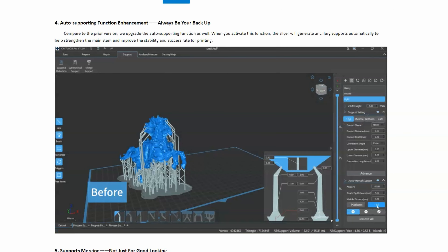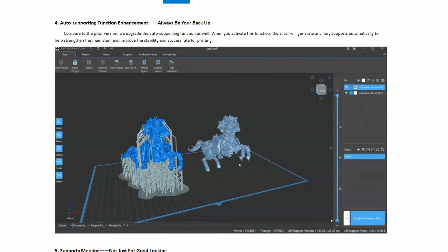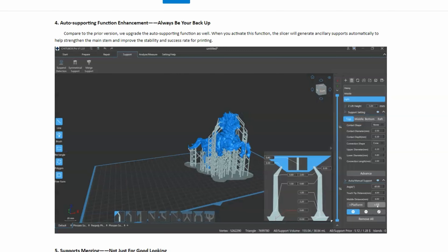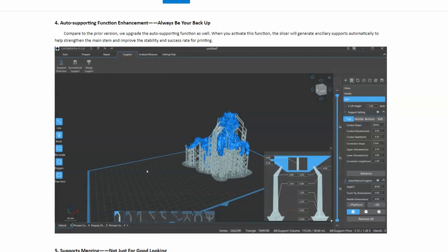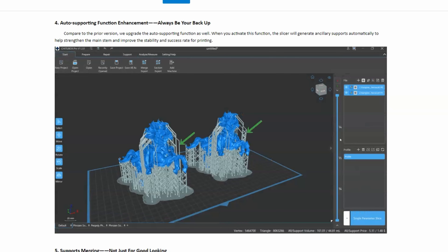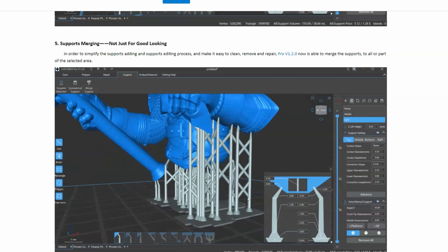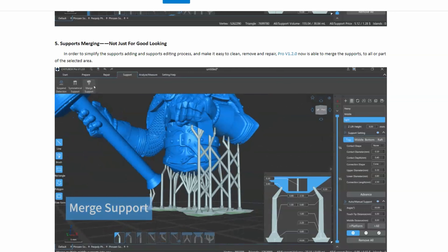The auto support function enhancement is really cool because it will actually intuitively generate supports to support your supports. The support merge function allows you to merge multiple supports together, therefore reducing the amount of material and making prints a little easier to get out of the bed.